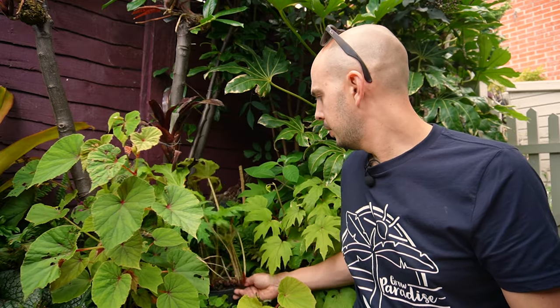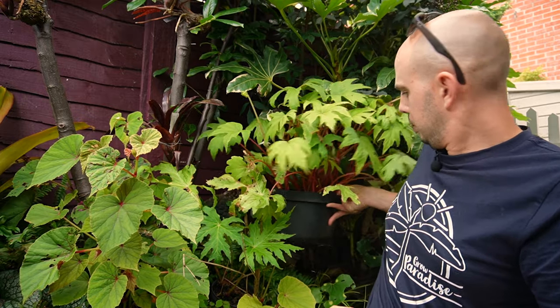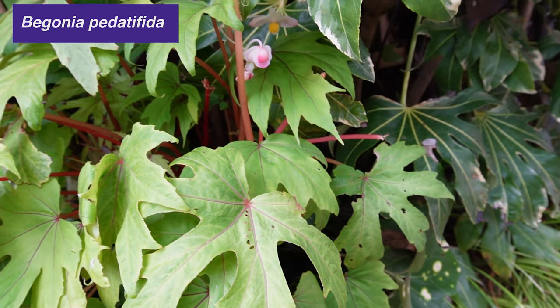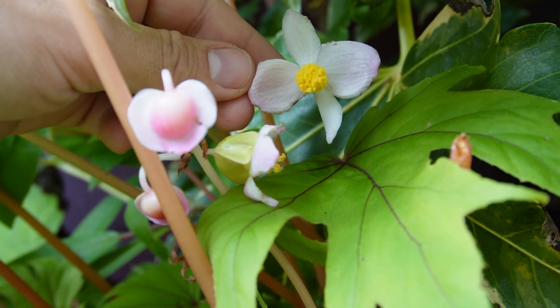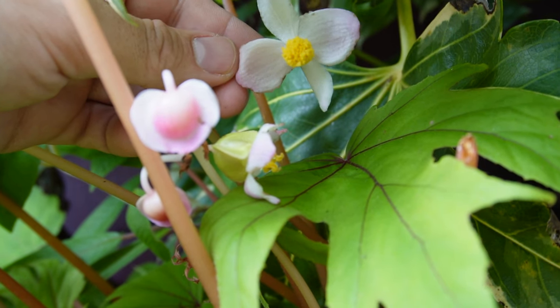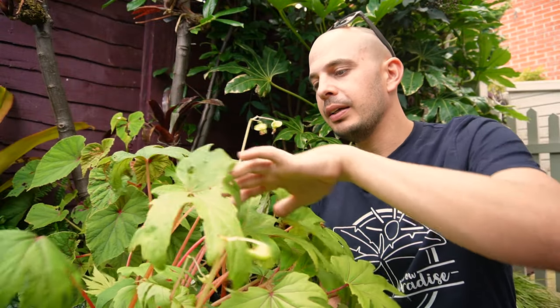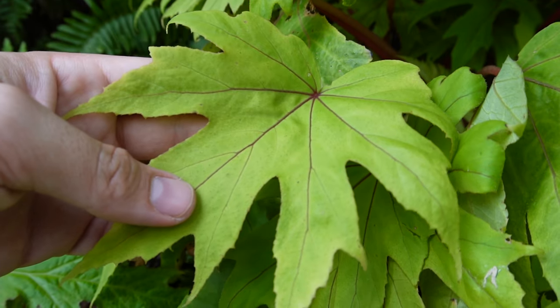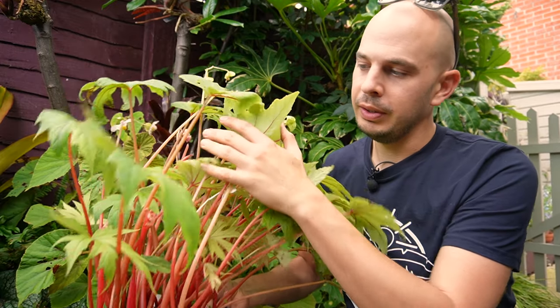One that's similar to this is Begonia pedata. In this big pot — this one I did remember to pot up — it's got a similar cut leaf but it's much less dissected, and you can see how vigorous it is. On this one I've actually got some flowers: dusty pink flowers, almost white. This is a fantastic plant for a shady border, proven completely hardy for me down to minus 10 degrees Celsius. I like this begonia because not only do you get loads of jungly foliage, but you also get really nice red leaf stems — petioles — providing visual interest for a shady spot in the garden.